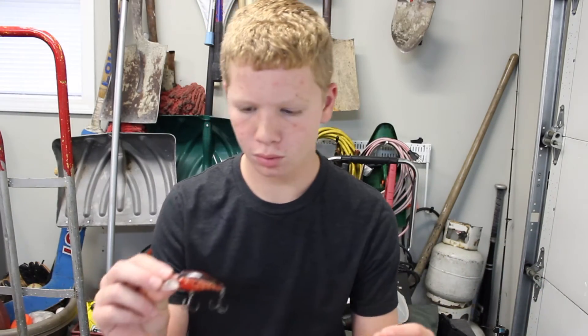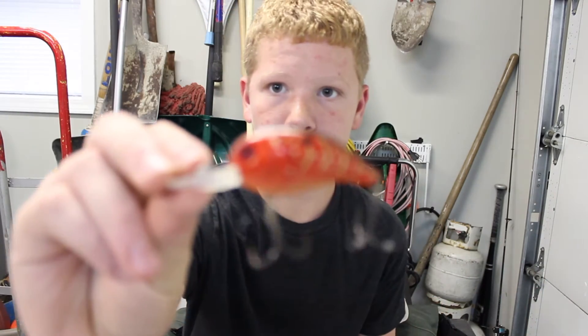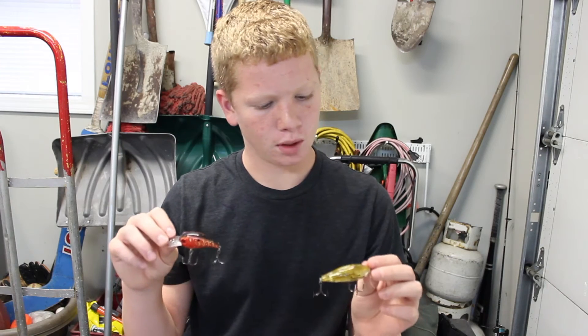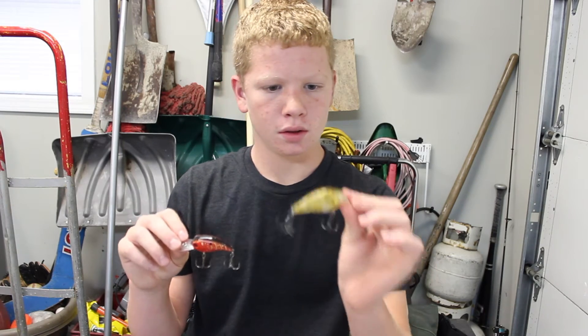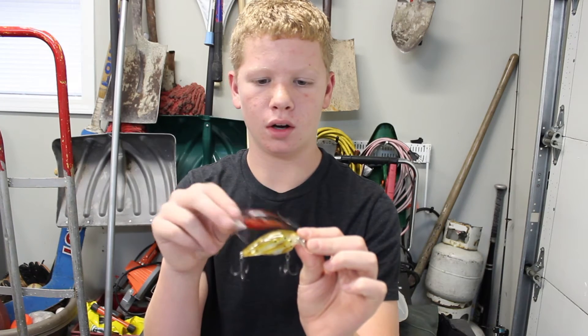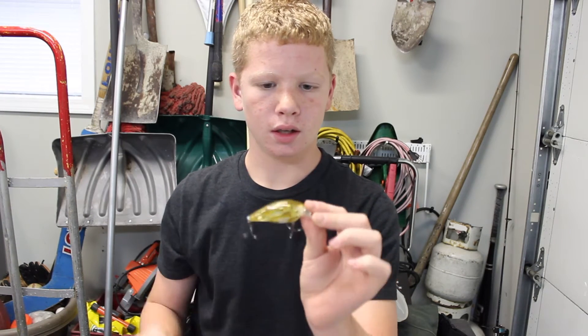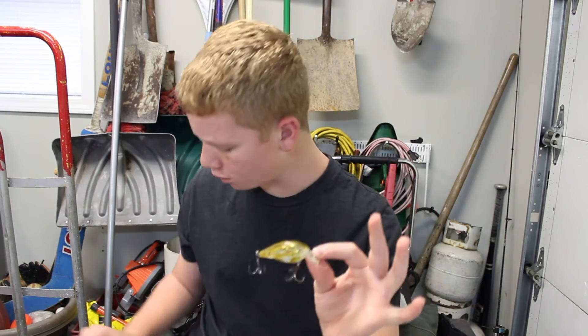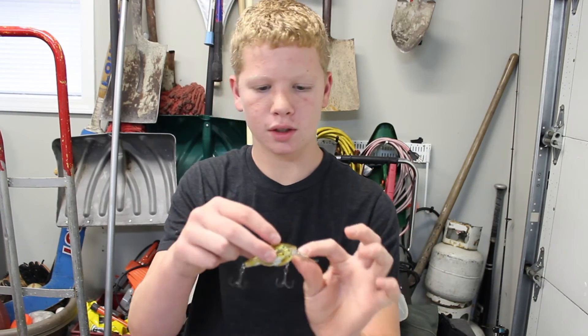When you look at a regular crankbait and then a Live Target one, it is so much different because the Live Target has all these fish on it — it basically looks like them schooling. When you throw this crankbait, I would mainly throw this kind of crankbait on a big baitcaster.